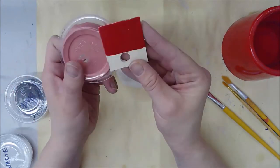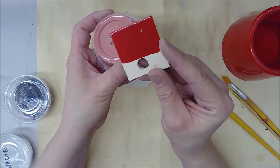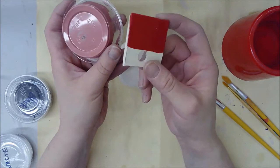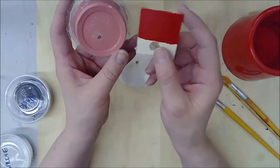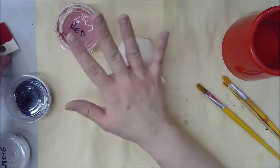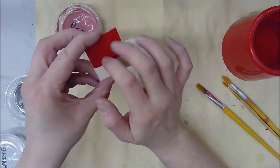Instead of being this chalky, dusty material and this pale color when it dries, it's going to come out bright and shiny. You can see an example of what it will look like — very shiny, very smooth, and super bright. So the color changes dramatically. You have to trust the label; if it says red, trust that it's red even though it may not look like it, because it will change.